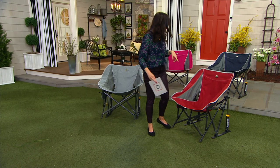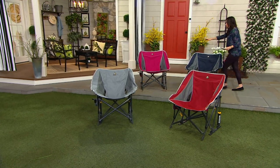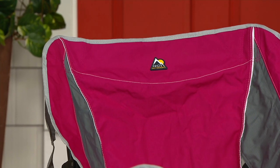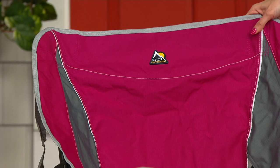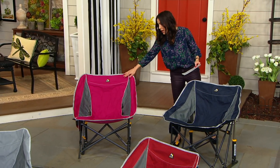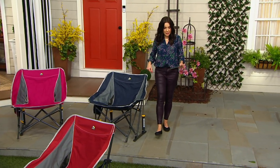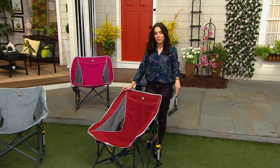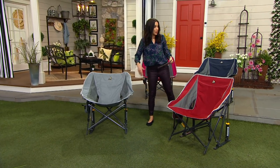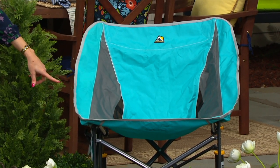Let me take you through the colors and then we're going to talk all about it and you're going to see just how easy it is to collapse. This is the Raspberry — it's our most limited, fewer than 800 to go around and it's our only order of the season. Here's your Indigo, and then we have it in Cinnamon. Here it is in Gray — always really popular, a nice neutral color. And then over here in this mulch bed, here's the Seafoam. You can still rock in that in mulch.